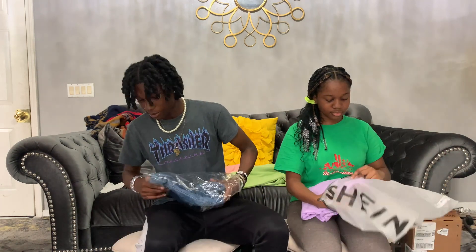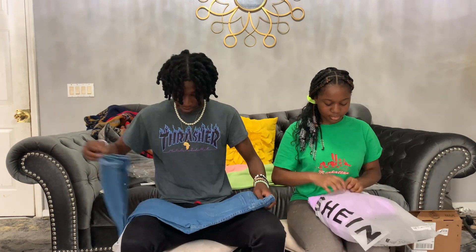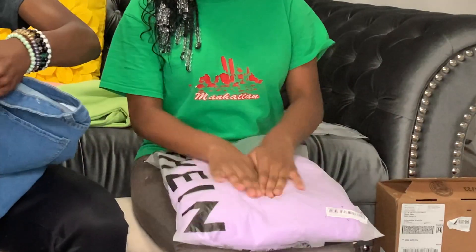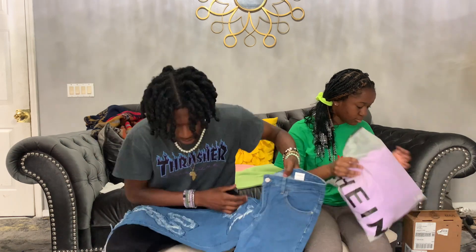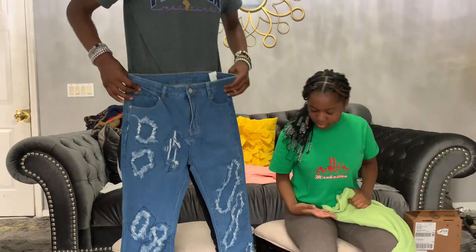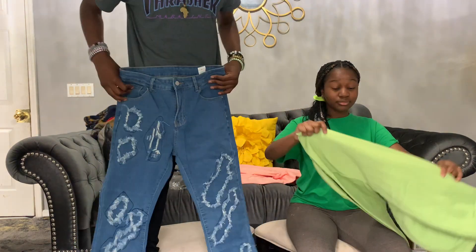And I got some jeans — flare jeans. These look kind of little. But these are from Minimal. Nah, they're not little, these are hard.